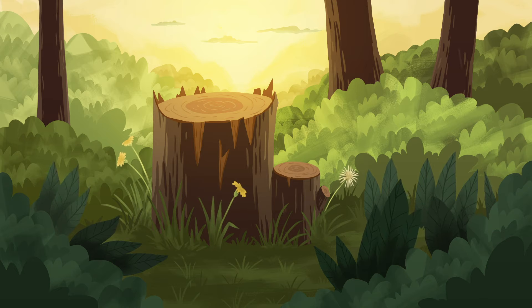Take a few slow, easy breaths and bring a kind attention to yourself. Try noticing your breath flowing in and flowing out.